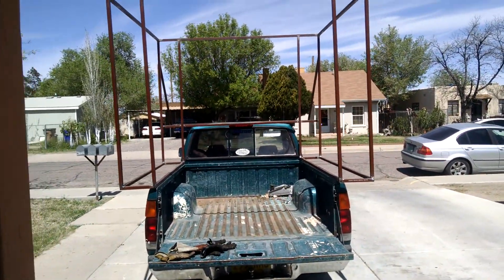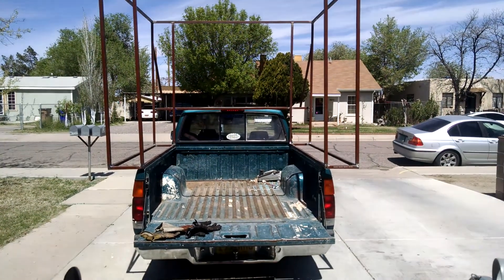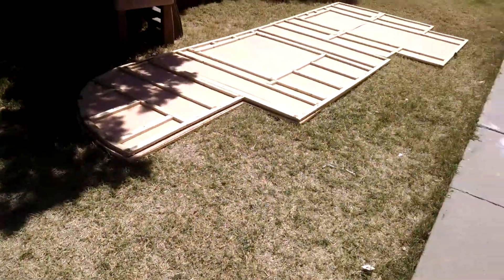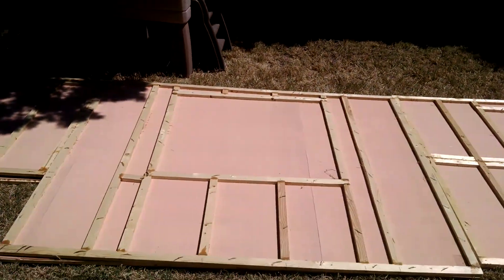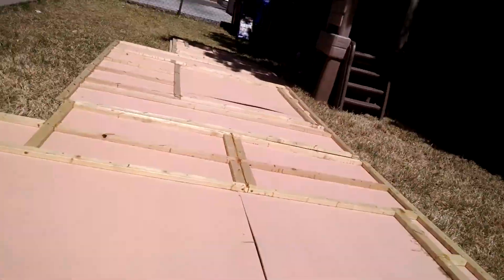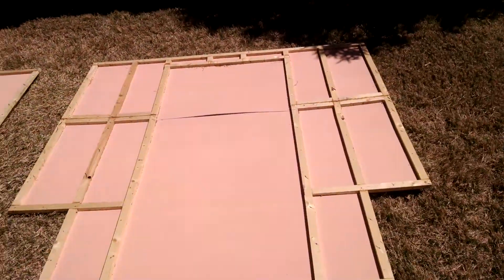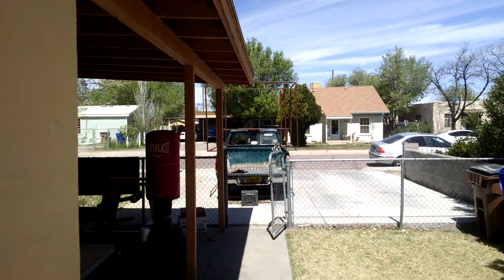Now you can see how that back piece will fit on there as the back. That door piece will go right there. Let's take one more look at these to get a better idea of how it'll fit together — those walls will go on either side, and this door piece will go on that back piece of the truck over there.